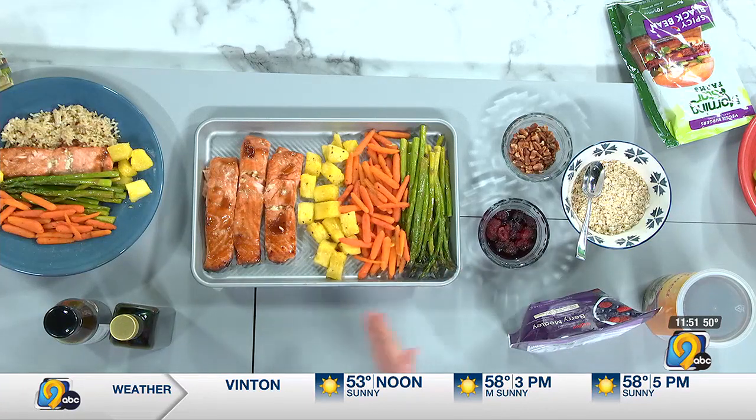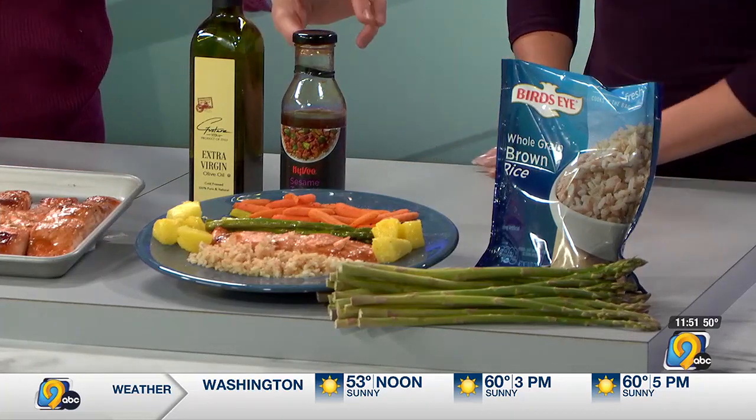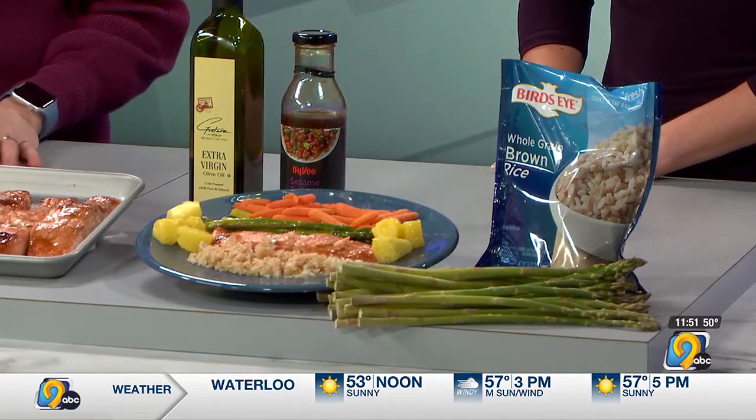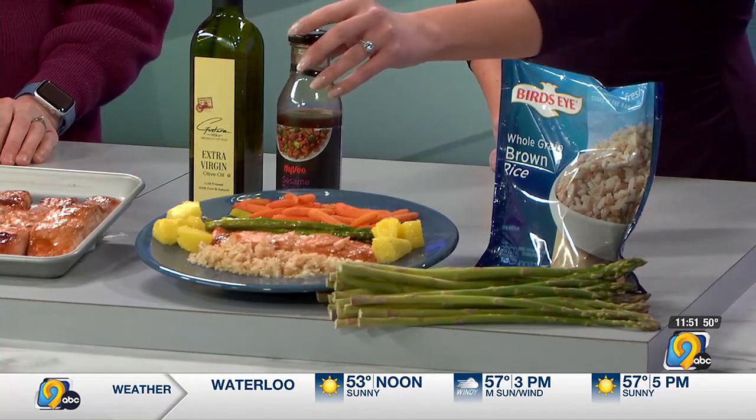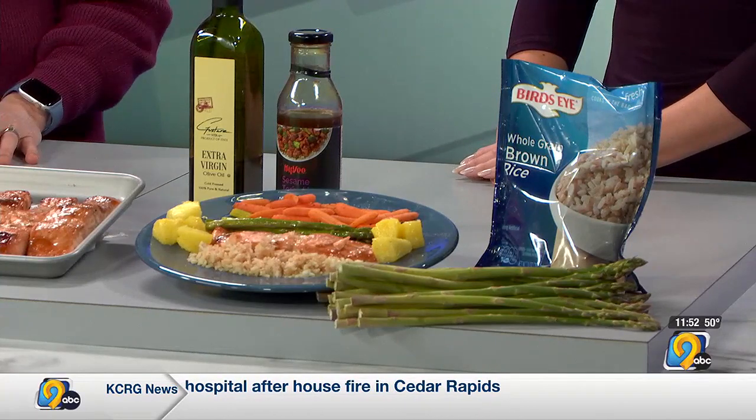Now you wouldn't want to squish it quite as much as I have it right here, but if you have a big enough pan, you can definitely put that all in one. The seasoning on top of the salmon is a teriyaki sesame sauce — something just a little bit different. And then we're roasting those veggies just in some olive oil, salt, pepper — pretty basic and easy.